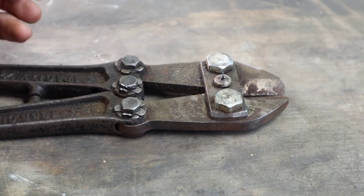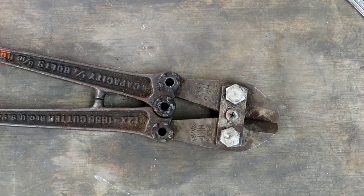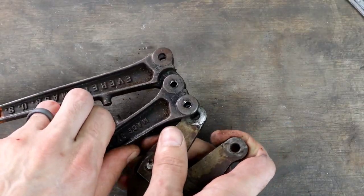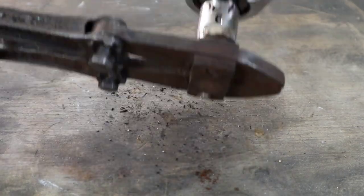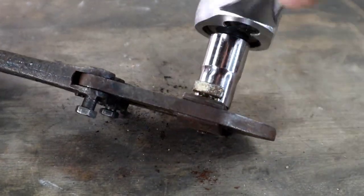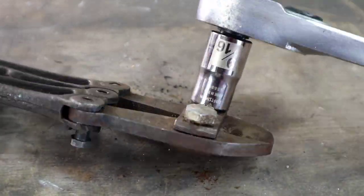Carefully tap these things down and cross your fingers that they don't snap off. After removing the bolts, the jaws should slide right out. They're held together by a top and a bottom strap and some bolts. Some models have a throat spring and a locking plate, but this one is either missing or this year's model didn't come with one.